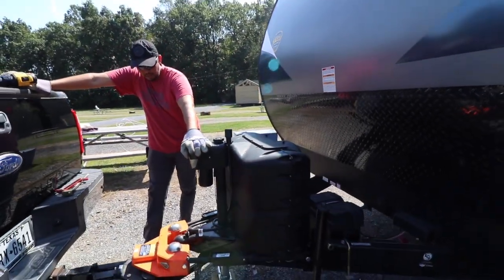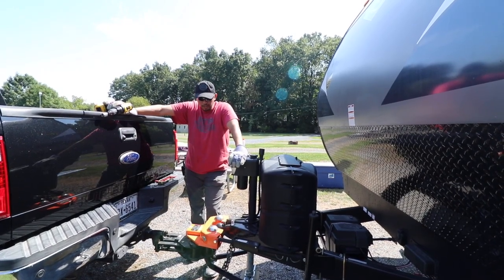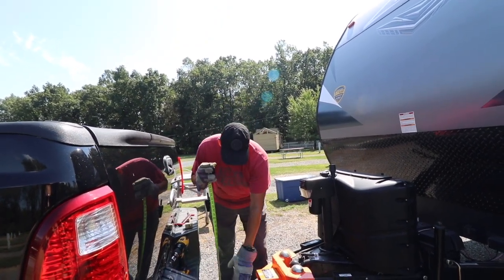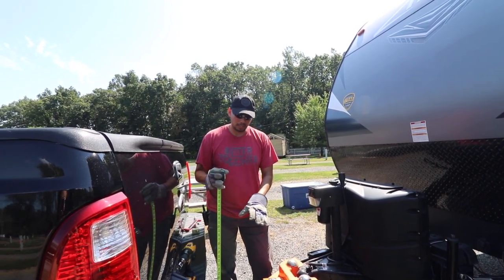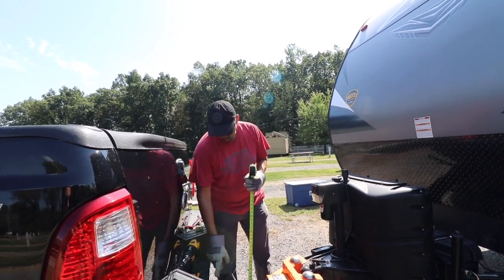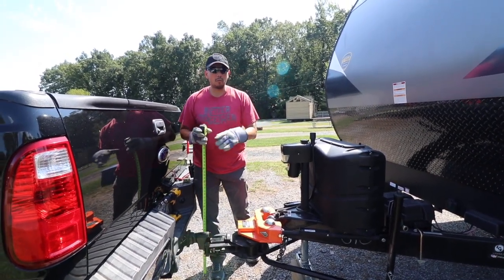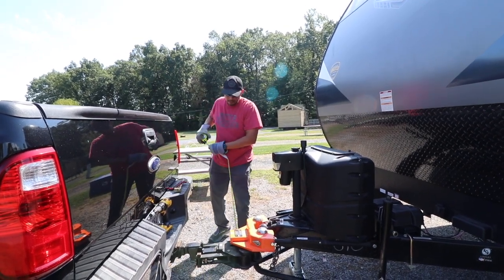I'm going to go ahead and raise the weight of the trailer off of the truck. When it comes to raising the trailer, I do a couple of different things — none of them are exact, they just help me disconnect a little easier. I've learned that typically the stinger here is somewhere between 16 and 18 inches off of the ground when it's about the right place to disconnect. That's not scientific, that's just something I've picked up — and that's when it's on the lower side. I'm at about 17 inches right now.